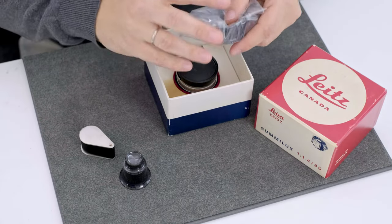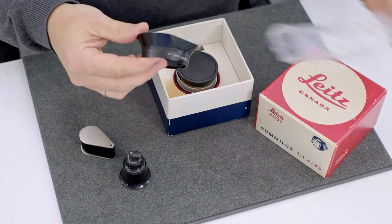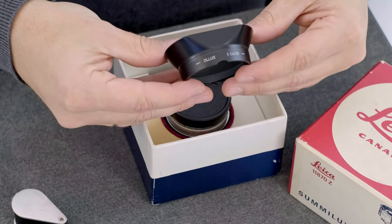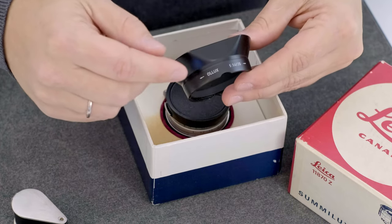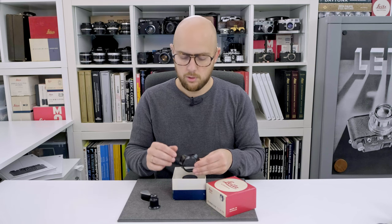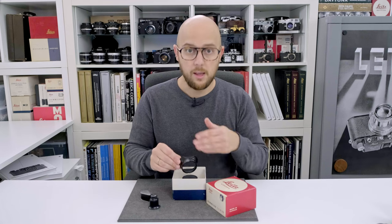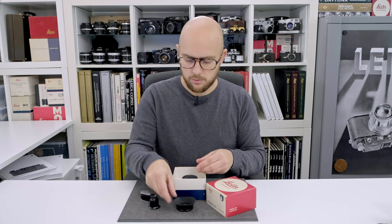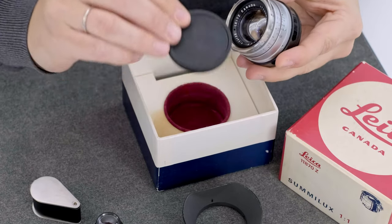The original lens hood is protected here in this little plastic bag. The very famous Olux, very first version lens hood, also called the 12-522H lens hood — but only on the later lens hoods for the later series lenses above series number 2 million. This one here is from the first series, 1.7 million, including the original cap.